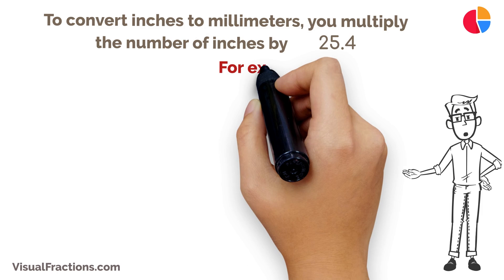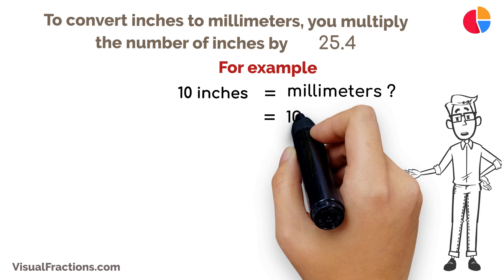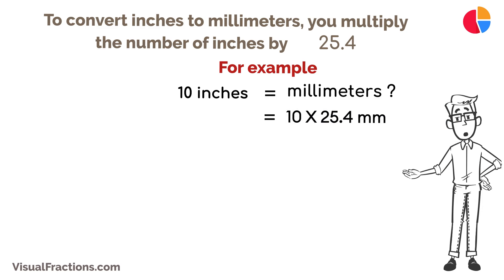For example, if you have an object that's 10 inches long and you need to know its length in millimeters, multiply 10 by 25.4. This calculation results in 254 millimeters.